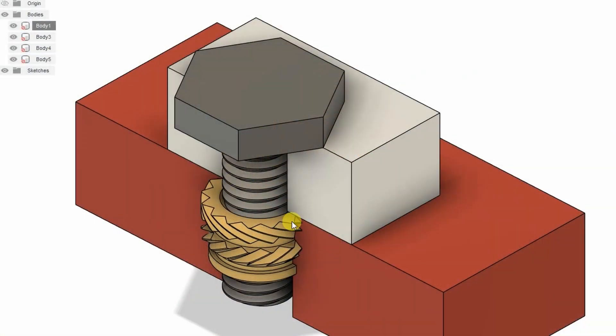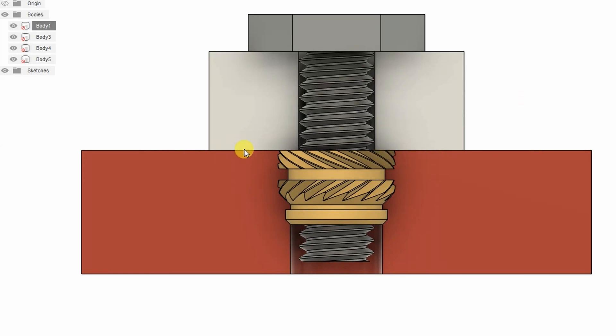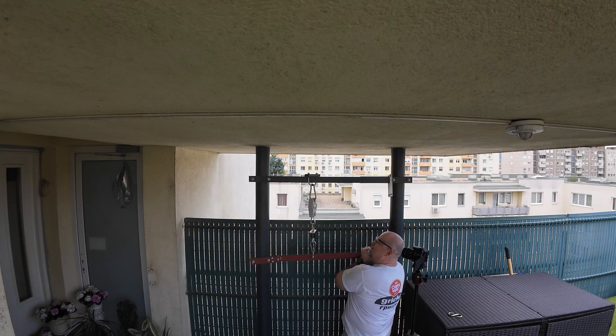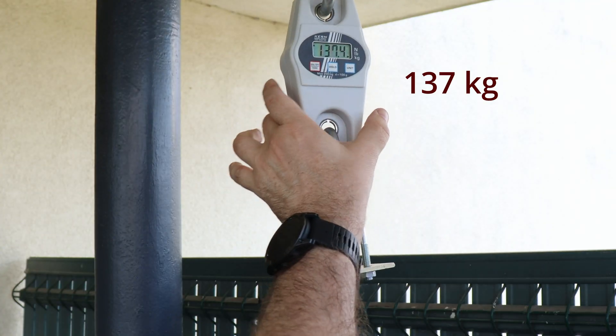In one type of load, the object above the insert will align to the brass surface. For this it is important that the brass insert is flat with the surface. In that case it is hard to over-tighten it, and the first failure will be pulling out of the brass inserts — but that force is extremely large.